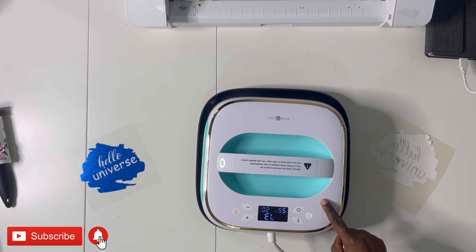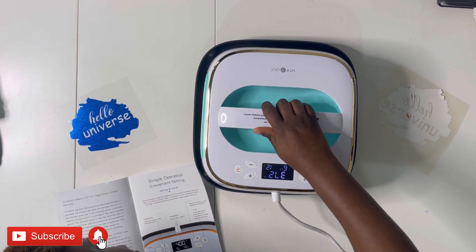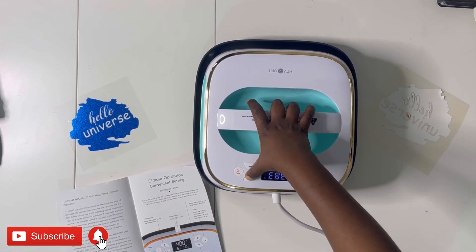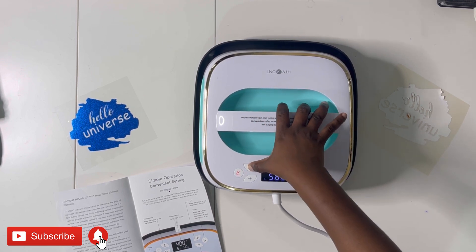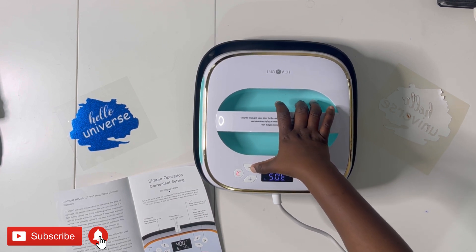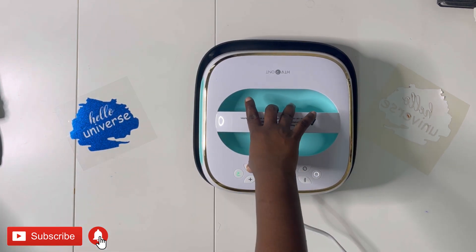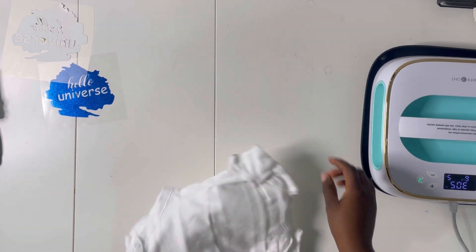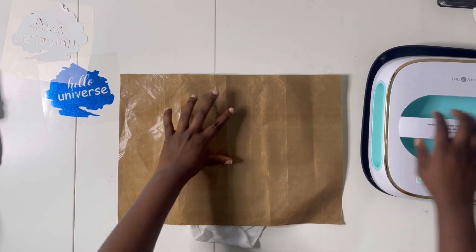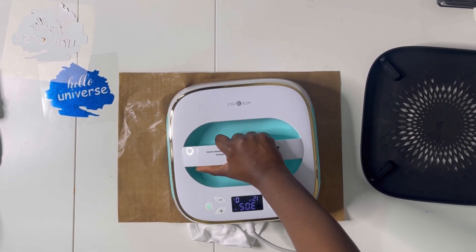Plug in and heat up your heat press. Once you turn it on it starts heating automatically to the set temperature. Click the temperature button to set your desired temperature, then set your timer — I set it to 10 seconds. The instructions in the book explain all of this. Once it reaches temperature it notifies you, and you press the arrow button when ready to use it. When the timer elapses it beeps to let you know.